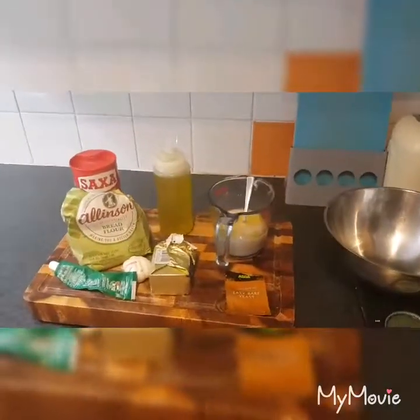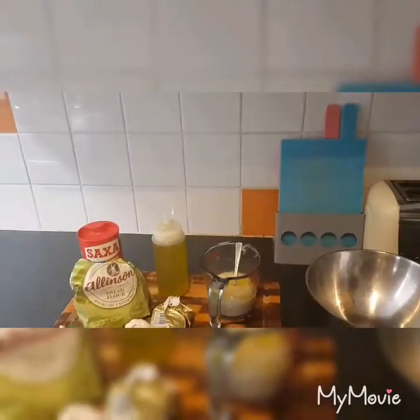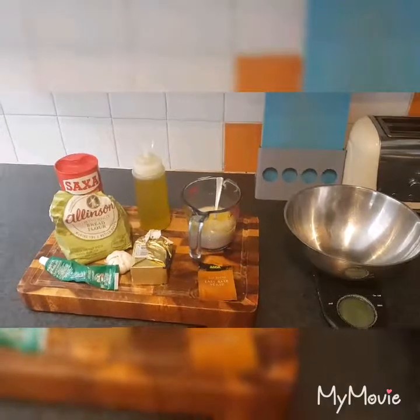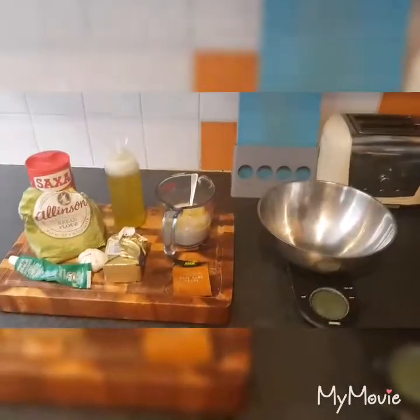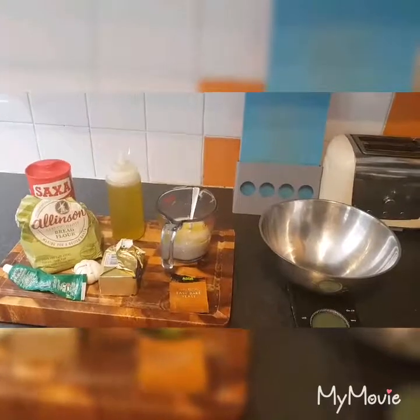Alright, so we've got the strong white bread flour, sea salt or table salt, extra virgin olive oil, garlic puree, a bowl of garlic, butter, yeast, water and oil mixed together. So what you need to measure out ingredient-wise basically.